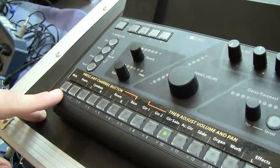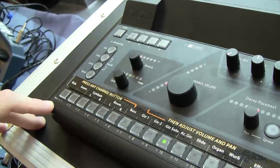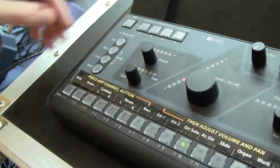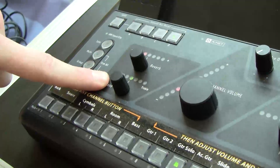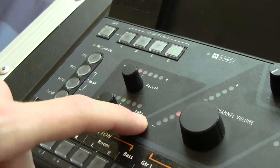Each input can be mono or stereo, which frees up a lot of channel real estate. We've gained per-channel reverb and tone — both bass boost and treble boost, no cuts.